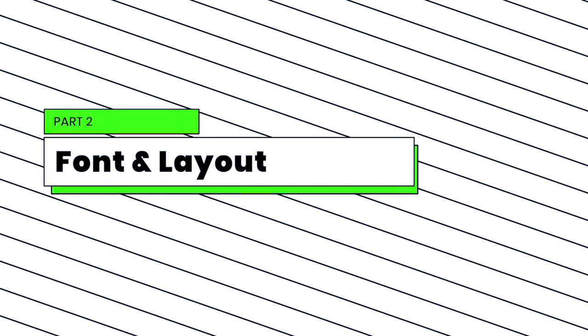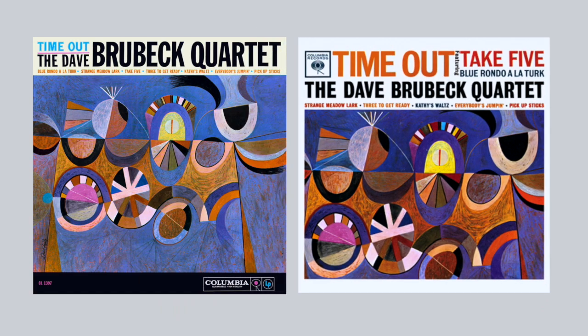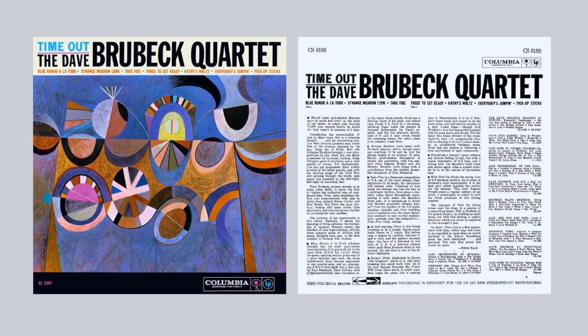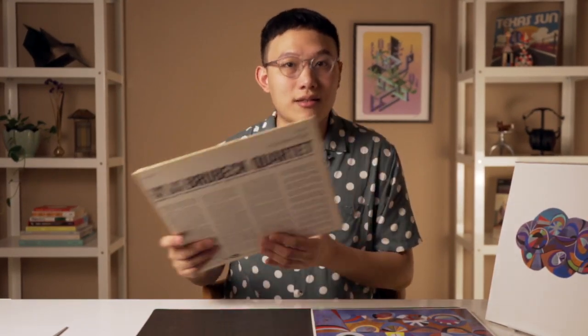And we don't stop there, because the font design and the layout is actually a huge part of the design — and that is another aspect that is often forgotten by people. According to my research, when they first released Time Out in 1959, they actually had two kinds of cover designs. One is closer to the repress here, the other one is the 1961 design. And next, I'm going to show you in detail how different these two designs are.